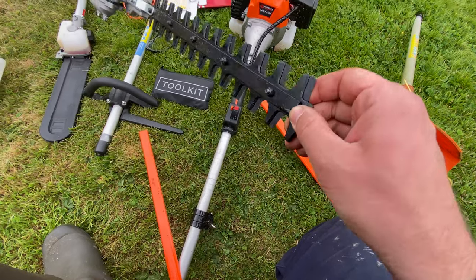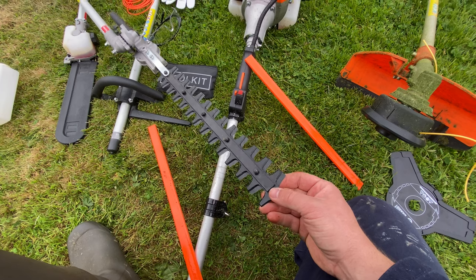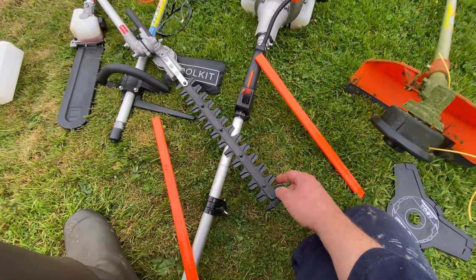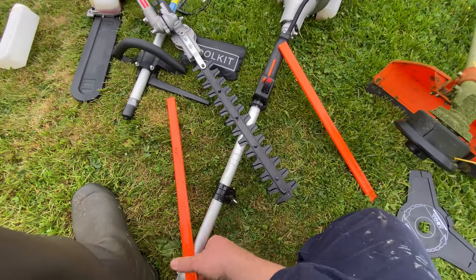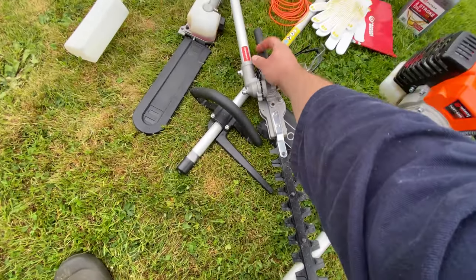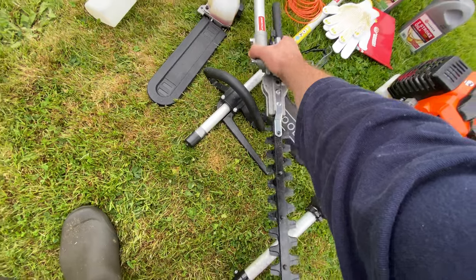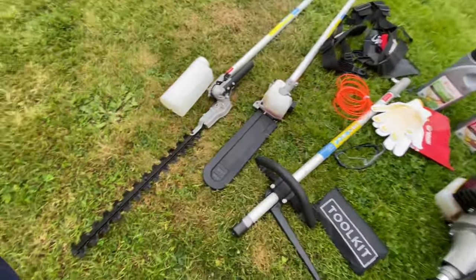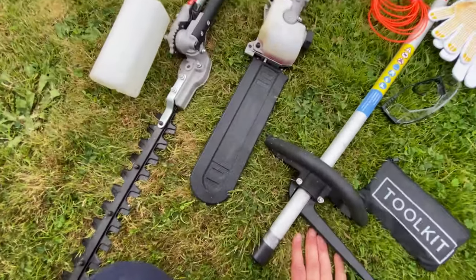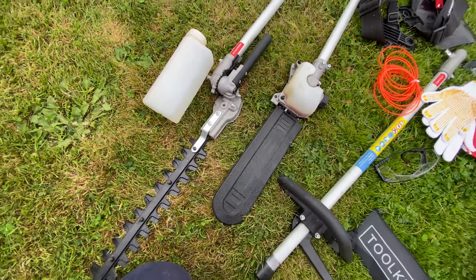I can't say anything bad about this — it's working well. You can cut small branches as well, maybe like your finger thickness. You can also adjust the angle of it, which is very good. I did a few bushes in front of the house and it worked very well. There are greasing points as well, which I really like.